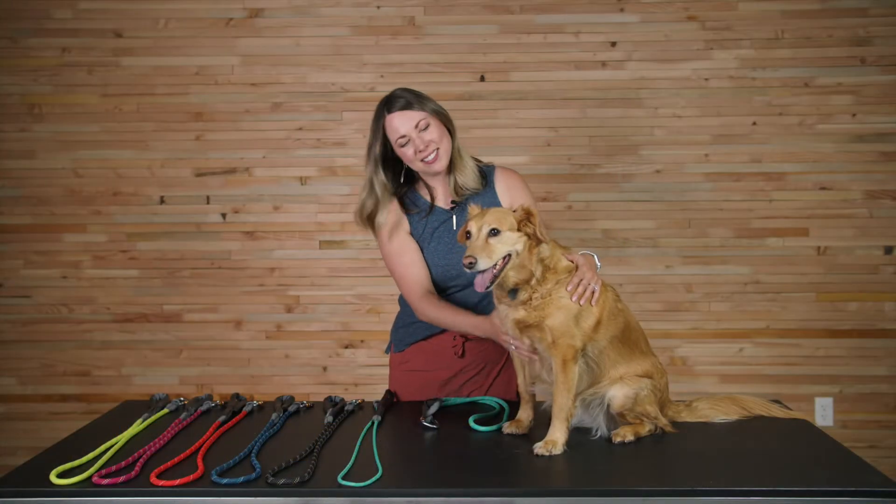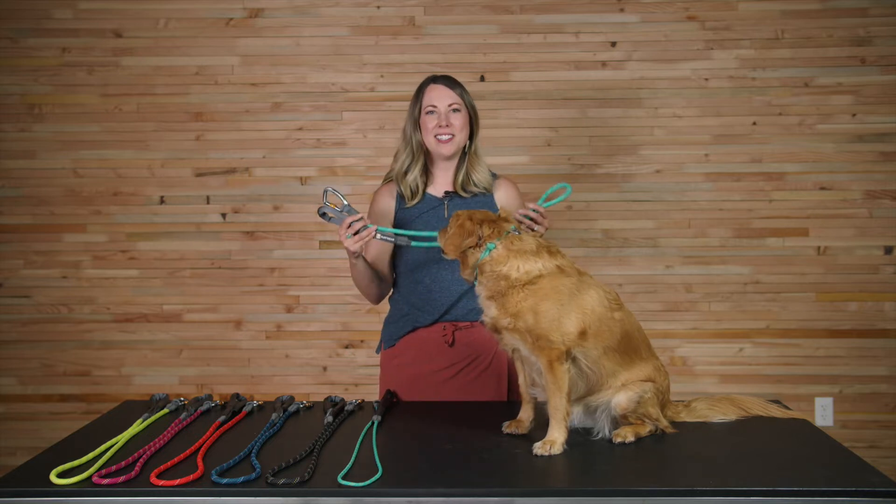Hi, I'm Kate, and this is Millie. We're PAC support representatives for Ruffwear, and we're here today to tell you about the Nautil leash.